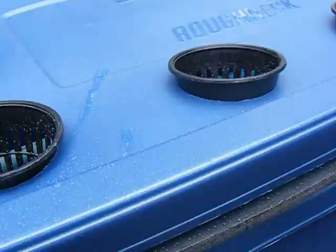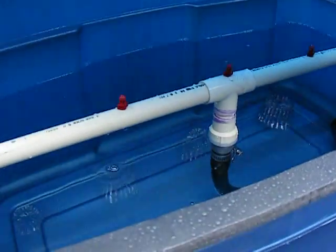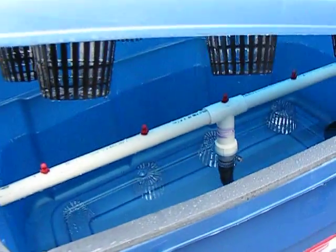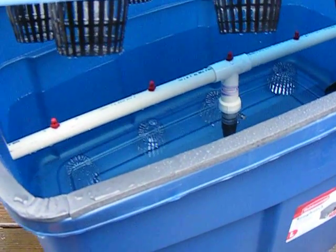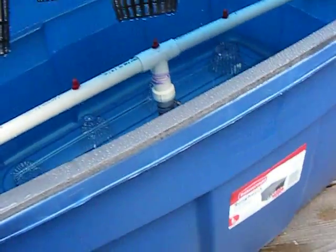What you do is just turn it on and that will continually spray. I leave mine on 24 hours a day. Some people put them on timers for 10 minutes on and maybe 10 minutes off, and alternate those.